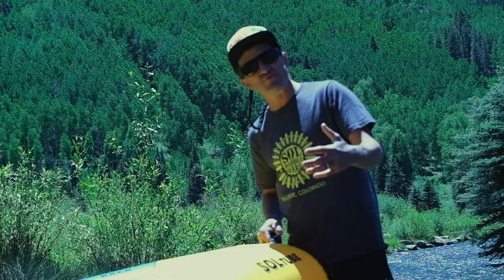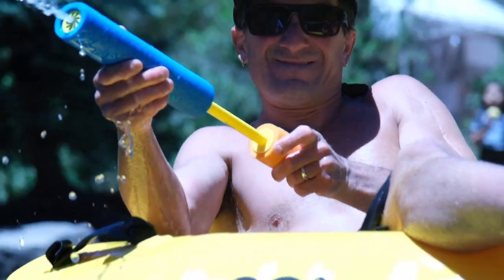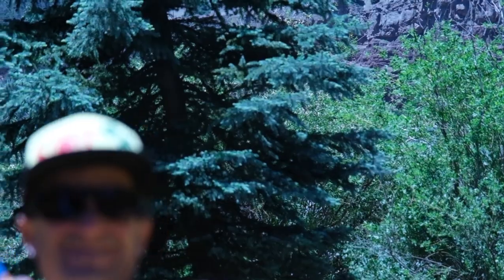All right, I'm Johnny with Sol Padaboards. I'm going to go over our Sol tube. It's for snow sledding, for floating in the lake, or going downstream in the river.